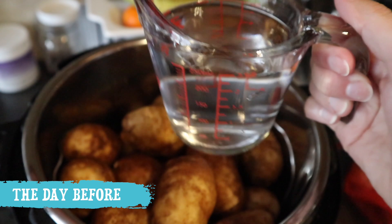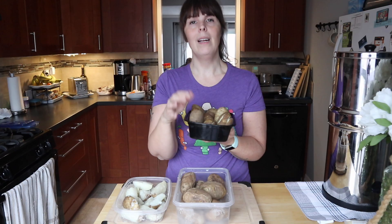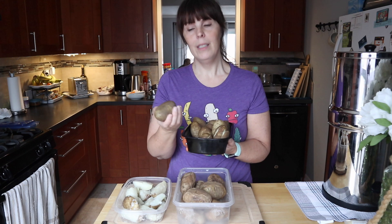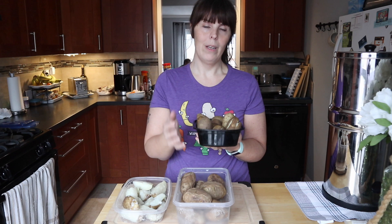And lastly we have pressure cooked potatoes. We're going to add a cup of water, put it on seal, pressure cook on high for nine minutes, and quick release as soon as the timer is finished. That's very important because you don't want them to be overdone and soggy. That's what happens if you leave your pressure cooker to naturally release — it's great for mashed potatoes but not so great for when you want crunchy potatoes.